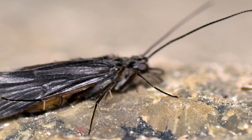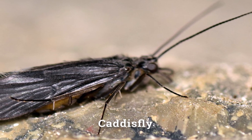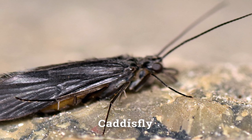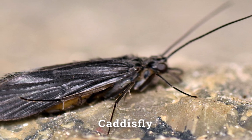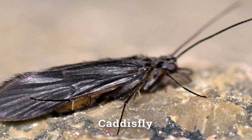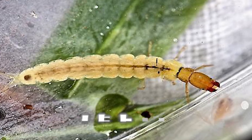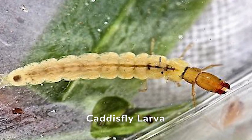This little guy here is a little caddisfly — C-A-D-D-I-S — and it looks a lot like a moth. It's not a moth, but part of the reason is that the larvae of these caddisflies are aquatic. They live underwater.